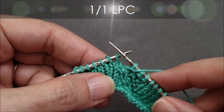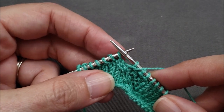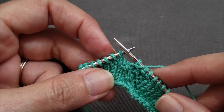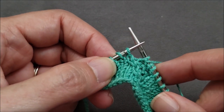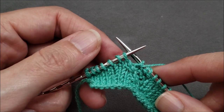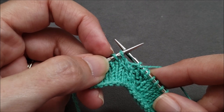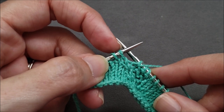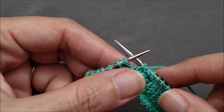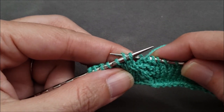Whenever I make a left cable without a cable needle, the stitches I'm reordering stay on the left hand needle. So we're going to be crossing one stitch over the other, so we'll just focus on these first two stitches. Next we can reorder the stitches, and for both the one-over-one right purl cable and the left purl cable, the second stitch from the needle tip passes behind the stitch that's closest to the needle tip. So I'm going to keep this right hand needle at the back and insert it just through that second stitch.